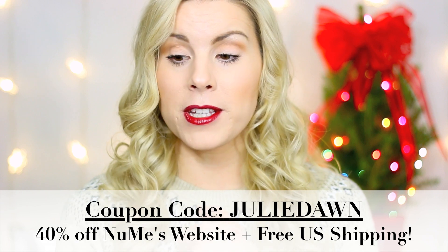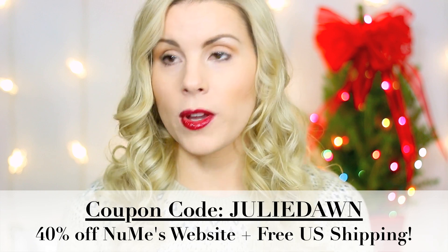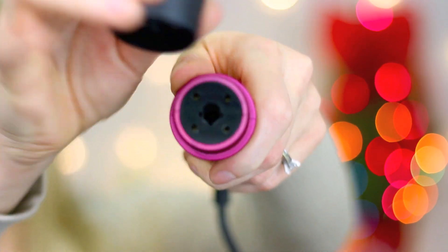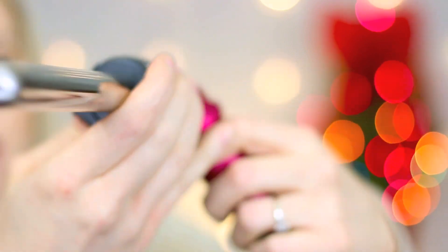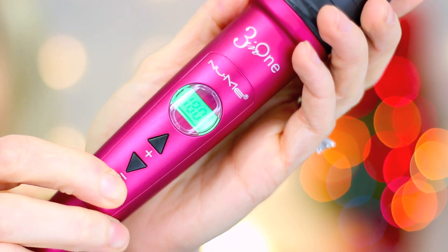If you have any questions about this product, leave them in the comments. Now I'm going to get into my demo. I'm going to use the 19mm wand because I really like the curls it gives — really tight curls — and I don't feel like I've seen many tutorials done with this small wand. To attach it, you match up this little hole here and it just snaps right on. Really simple.